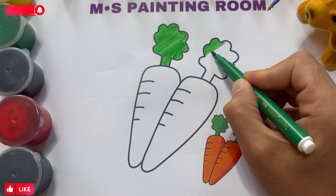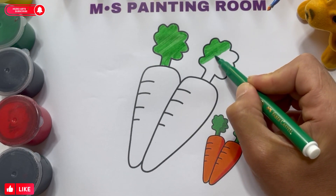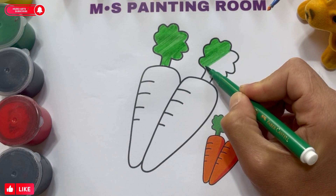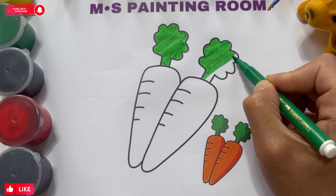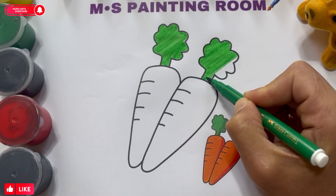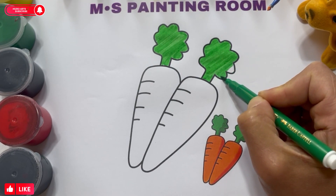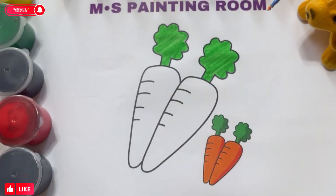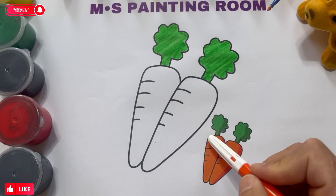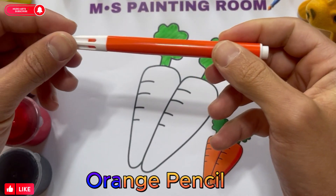I wrapped on the front. I'm going to pull in a nice little sauce. I'm going to put a little all red, too, in order to make it look at that. Orange pencil.